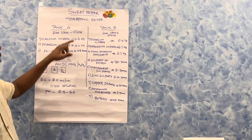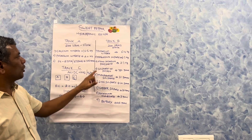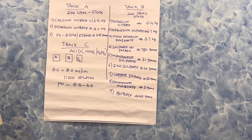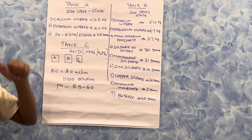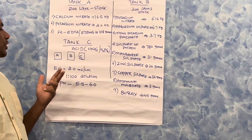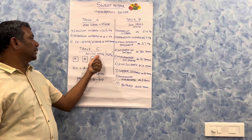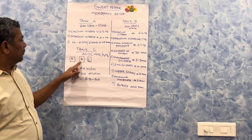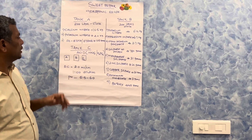These two are highly concentrated stock solutions — Tank A and Tank B — each 200 liters. Tank C is the acid tank; we can use either nitric acid or phosphoric acid, both are weak agricultural-grade acids at 60 to 65 percent concentration. Tank A, Tank B, and Tank C are then connected to a dosing machine.